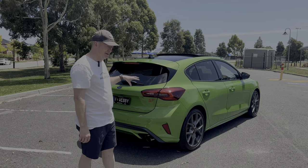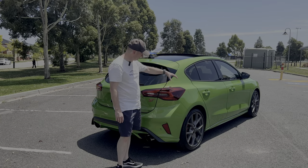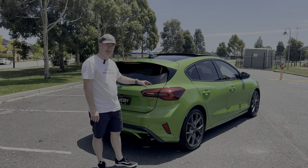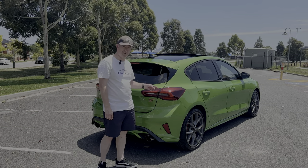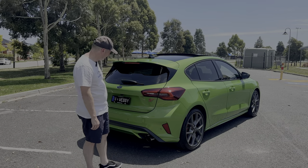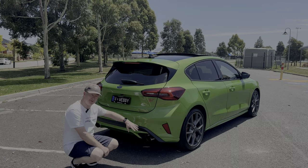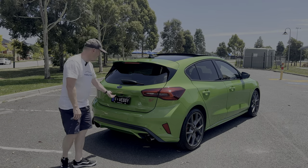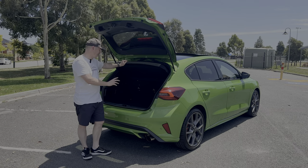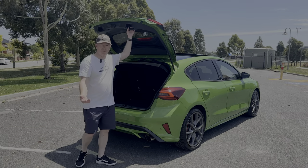Coming around to the back, I think this three-quarter view is actually one of the best angles on this car — really chunky at the back with the wheel arches. LED rear tail lights, though strangely the indicators are just standard halogen bulbs which I might swap for LEDs — in 2022 halogen globes should be a thing of the past. There's a nice big ST badge in red, twin real exhausts either side, rear parking sensors and camera, and a fairly decent-sized boot. It's only me in the car most of the time so I don't need massive boot space.